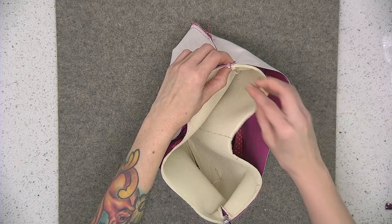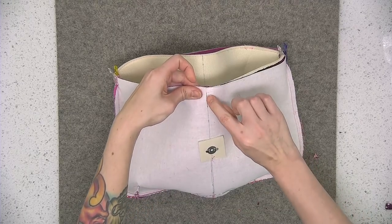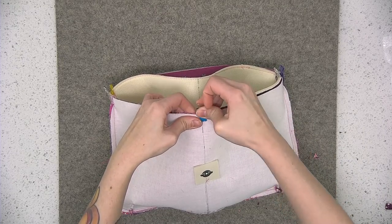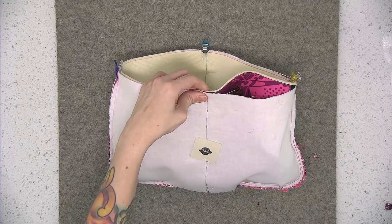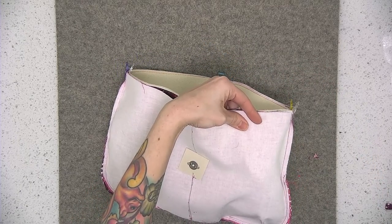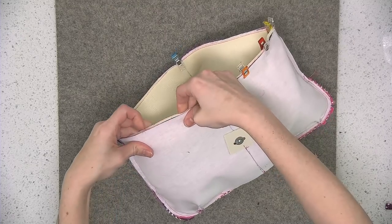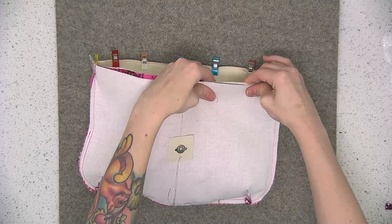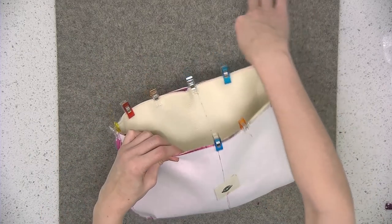After you do that with the side seams, go ahead and pin the rest of the way all around — you might find it helpful to align those center markings that we made earlier. Pin the centers first and then work your way outward. Sew this top edge using a quarter of an inch seam allowance, going all the way around the whole top edge.